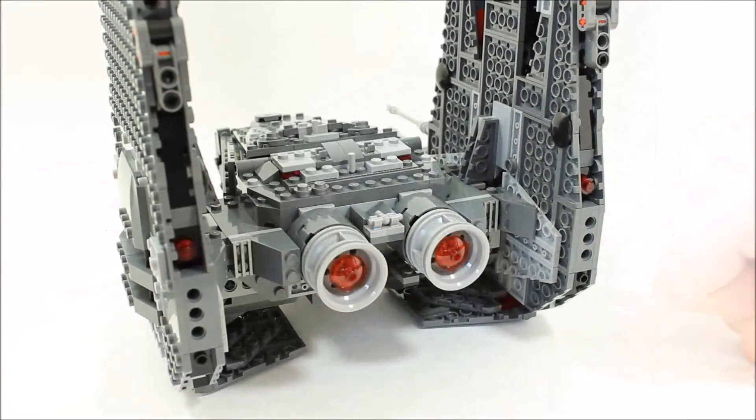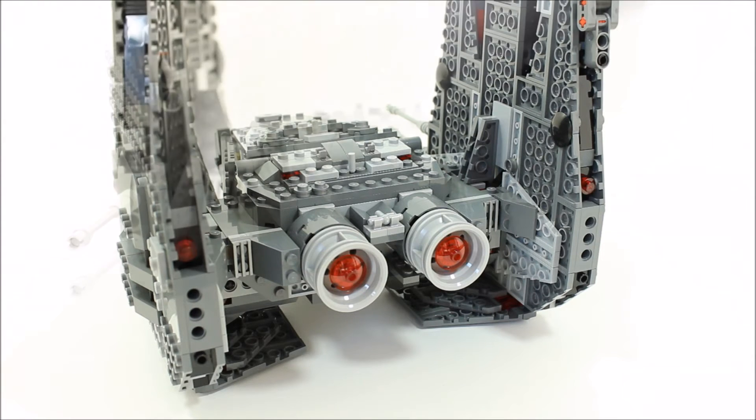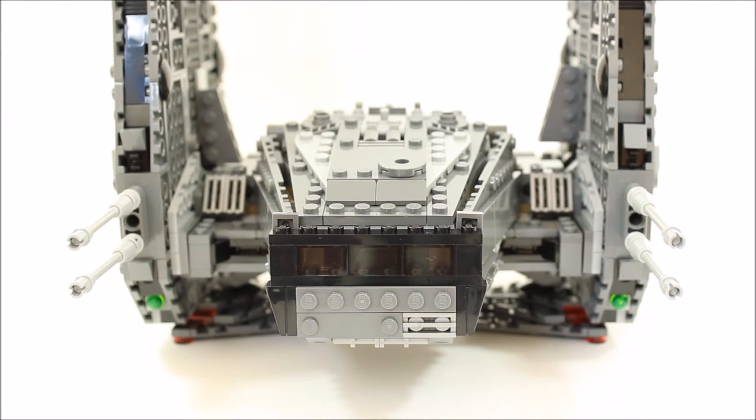At the back of the shuttle are the twin engines constructed from two grey wheel pieces and two round trans red detailed thruster pieces. The engines look good with extra grille and plate pieces around the sides. The front of the shuttle has a black brick cockpit construction with three 2x1 trans clear bricks for the cockpit windows. We personally would have liked the cockpit to have a window piece instead of bricks.